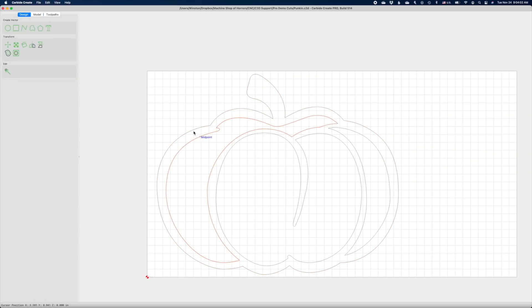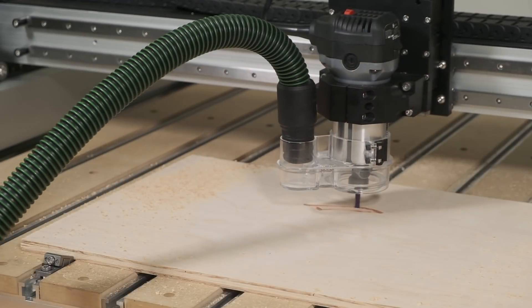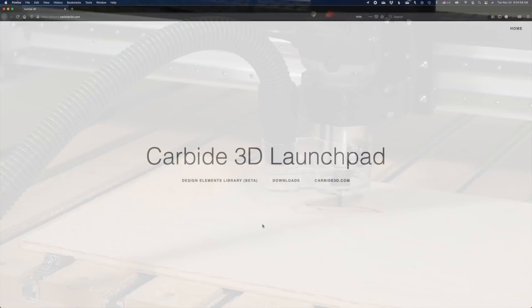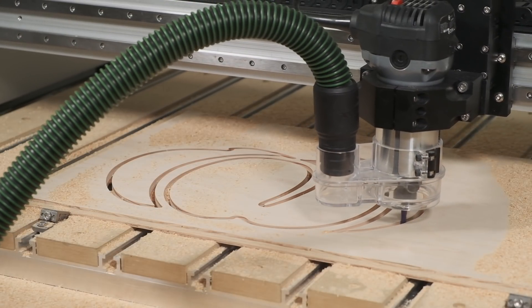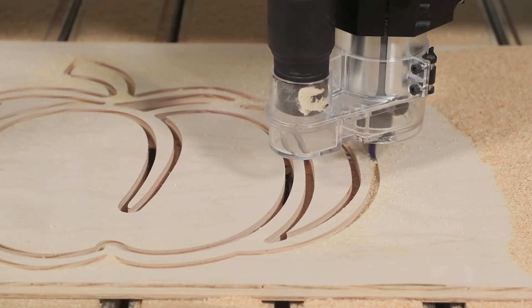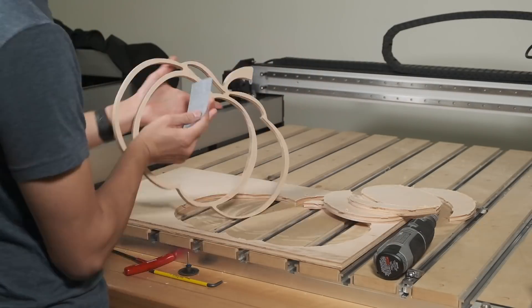Take this pumpkin for example. Because of how fragile these thin features are, even with a generous sprinkling of tabs, I definitely don't want to overstress the material or blow out the corners, so I'm going to slash my depth of cut by half. By the way, this pumpkin is part of our seasonal vector collection, which is in beta, but you can register or log in to launch.carbide3d.com and then go to launch.carbide3d.com/elements to download vectors that you can use in your own projects. And after a little cleanup with a Dremel and sandpaper, we have an easy decorative pumpkin.